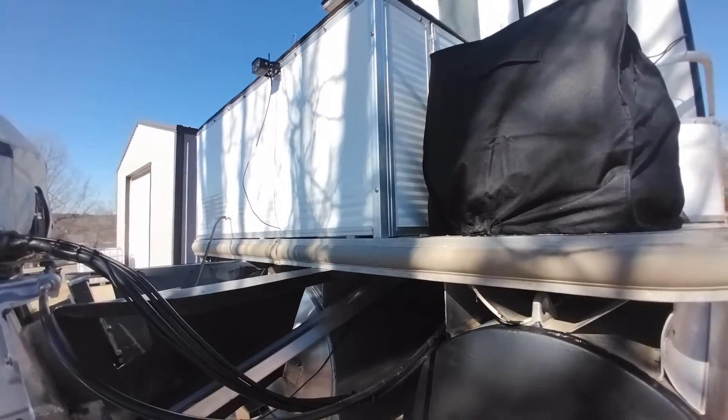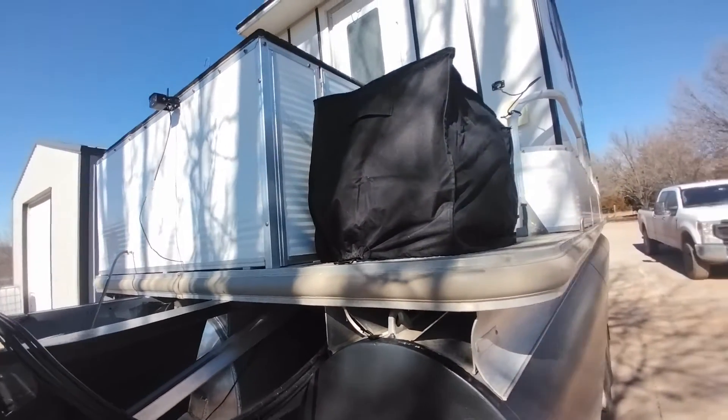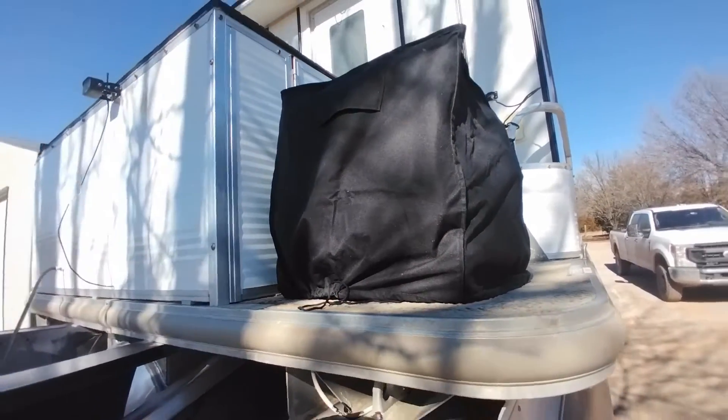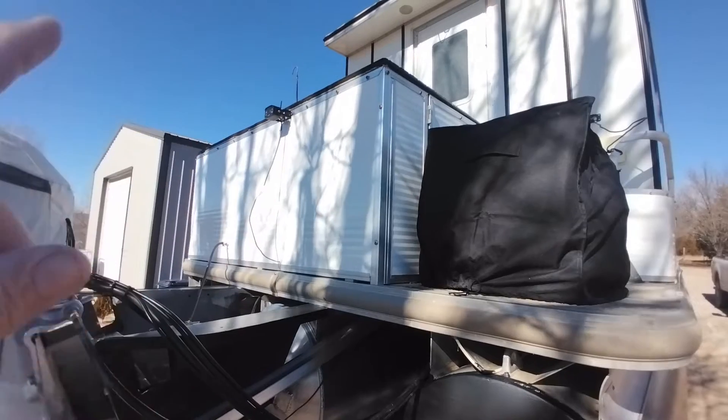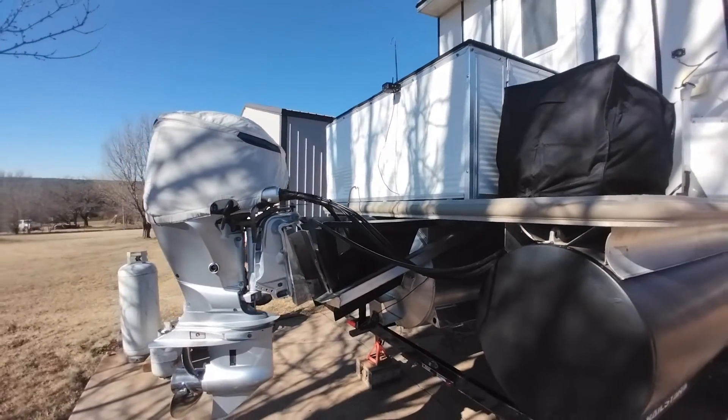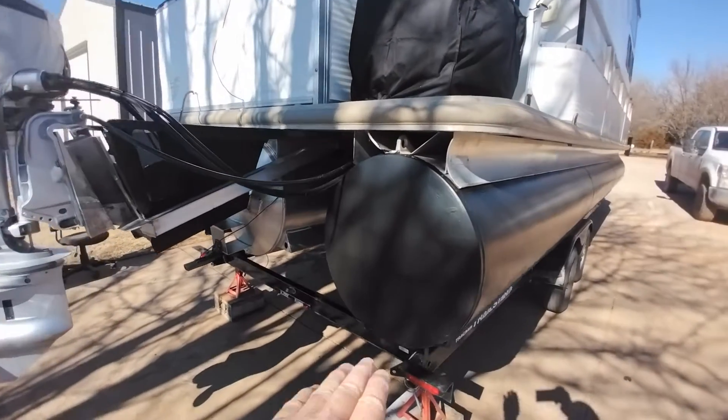I rearranged a few things on the inside - I'll show you that in a minute. I got the generator and mounted it to the outside; it used to be inside. I also added a new tank, and I'll show you that here in just a minute.